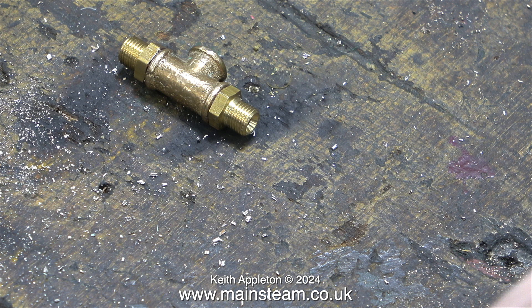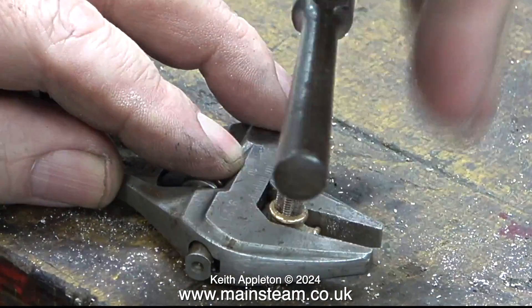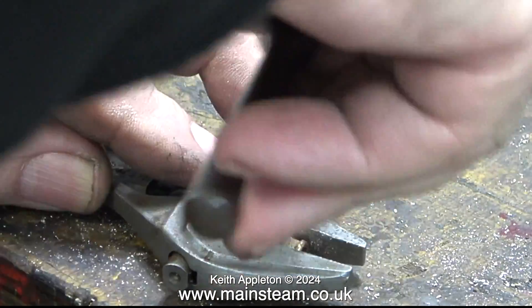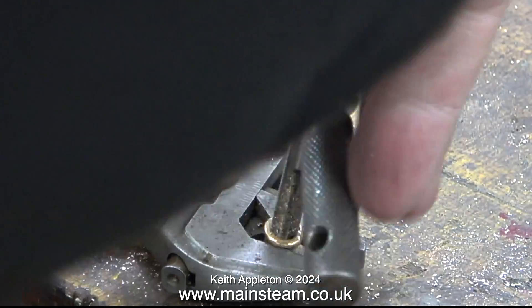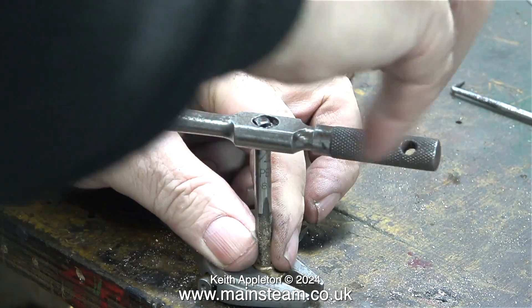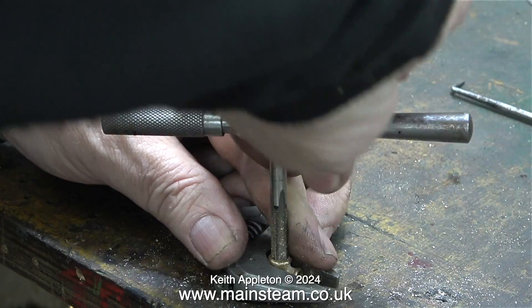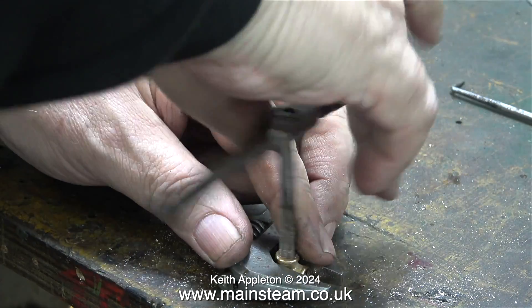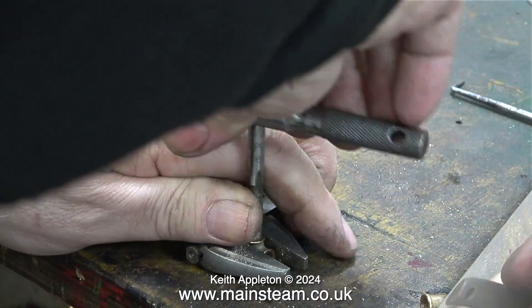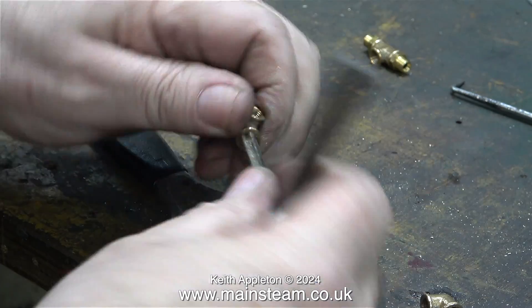Here is the finished part ready to fit to the condenser. When I re-thread PM Research elbows, this is the method I normally use: I use a Barco spanner to hold the elbow and then I thread it with a quarter-by-40 tap. This video footage is running at a higher speed, by the way. It would be a better idea to make a jig to hold these elbows in place, and one day I might actually get round to making a video about that.